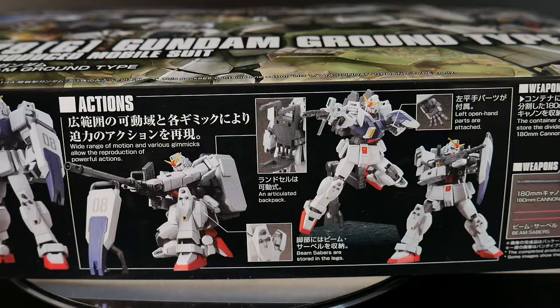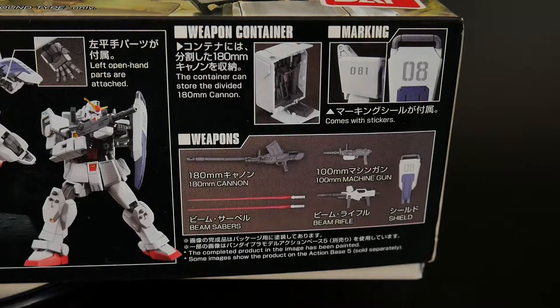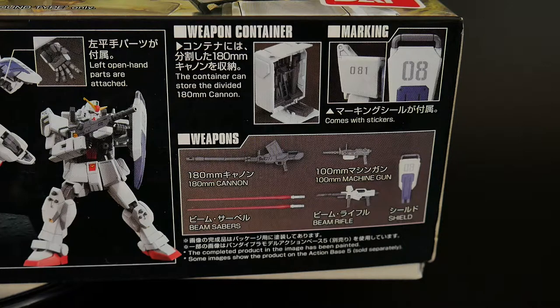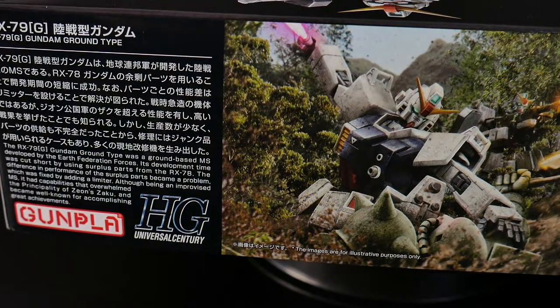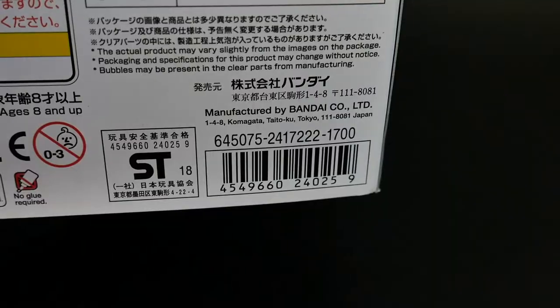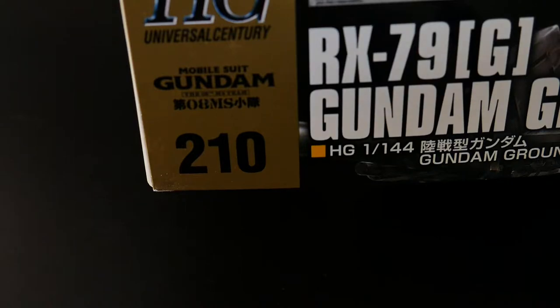It does have the beam saber stored in the leg. You can use the shield as kind of a stand so it can keep stability for his bazooka and cannon. It also has the articulated backpack and open hands, which I really love. Over here you'll see all the different weapons and things that come with it: beam sabers, a beam rifle, a machine gun cannon shield, some nice markings I'm excited to put on, and a weapon container. On the side there's a picture of the ground type attacking the Zaku, plus information on the RX-79 ground type. This kit retails for 1,700 yen, roughly about $17, and it's number 210 in the Gundam High Grade Universal Century line.